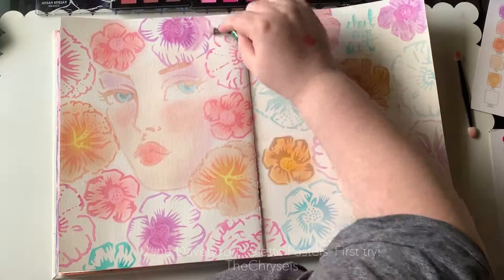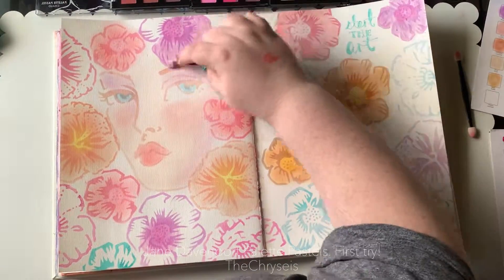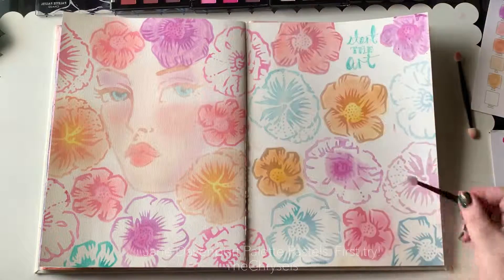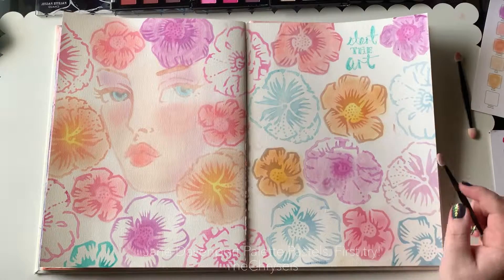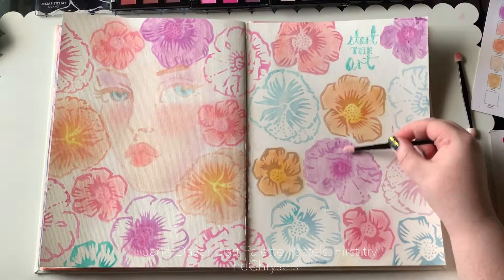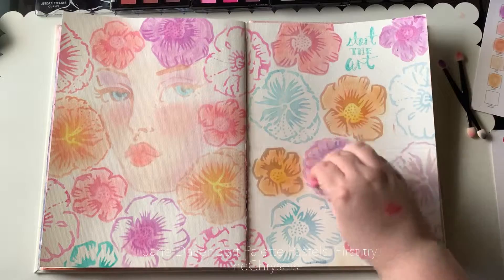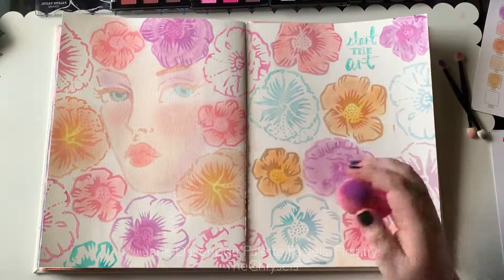The little batten blender — my eyeshadow applicator — is one of Jane's actual batten blenders and they do work well, but definitely not for a larger area. As you can see, some of the pastel is very streaky — it doesn't look like a flat layer of colour. That is not the pastel's fault, that is my fault. Going back over with the makeup sponge blends it out a little bit better.